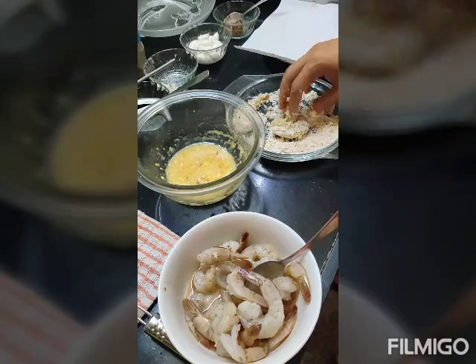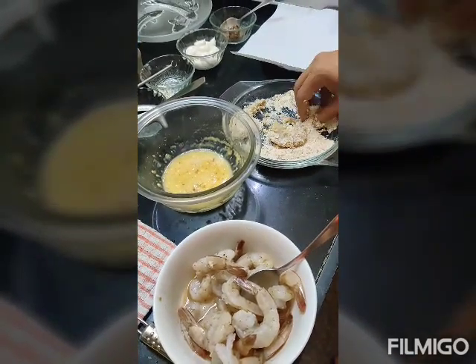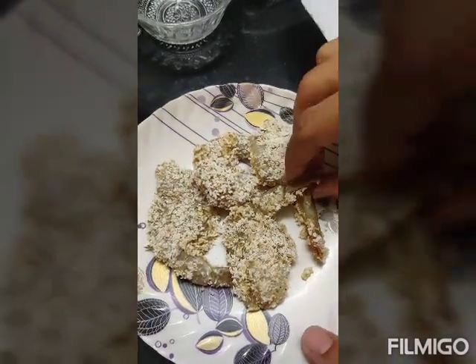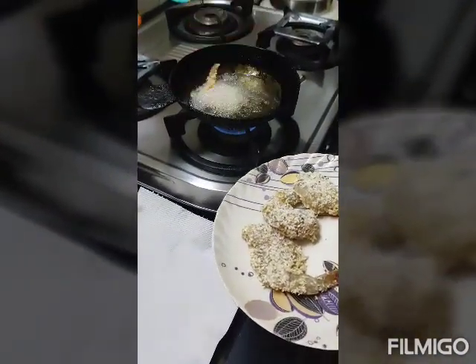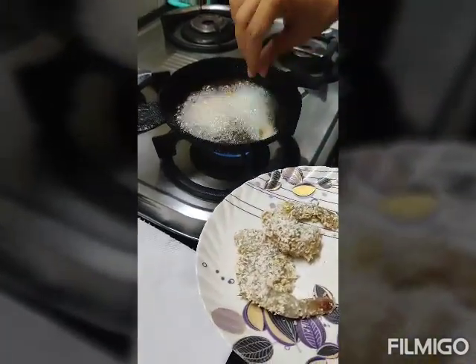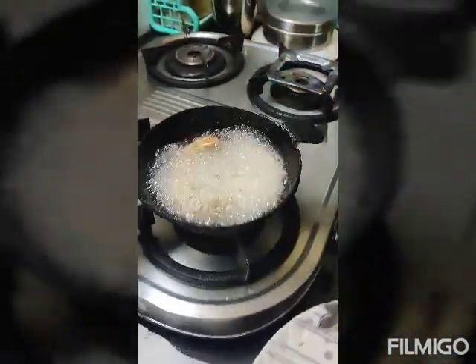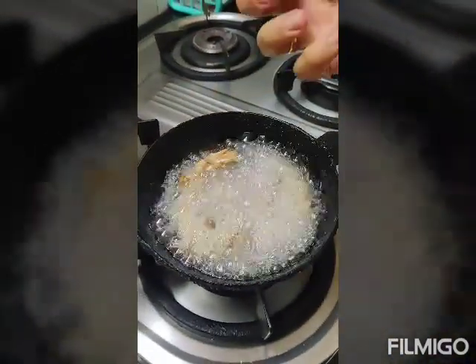Oil is ready. So here we have some nicely coated prawns going into the hot oil. Not more than four at a time, otherwise they will stick together.